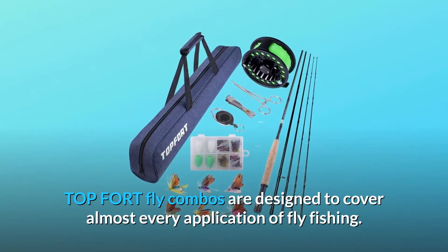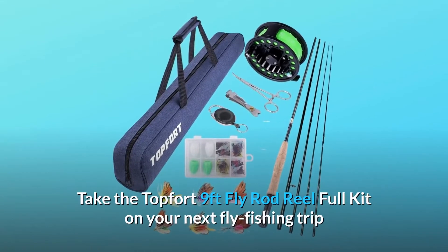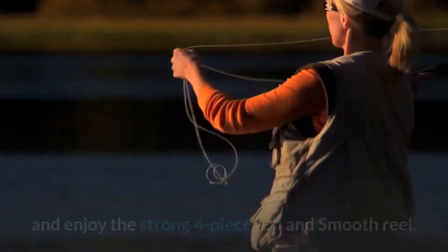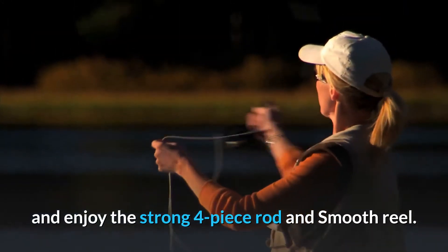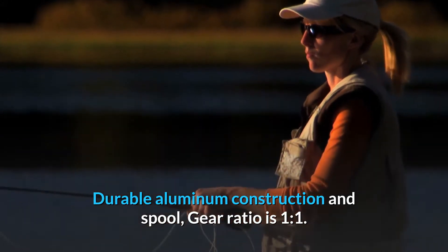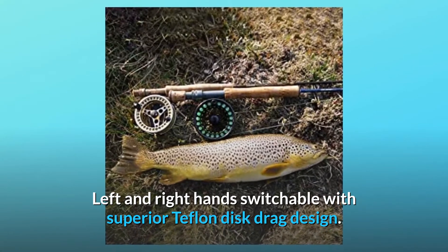Top Fort fly combos are designed to cover almost every application of fly fishing. The Top Fort nine-foot fly rod reel full kit features a strong four-piece rod and smooth reel with durable aluminum construction. The spool gear ratio is one to one, left and right hand switchable, with a superior Teflon disc drag design.